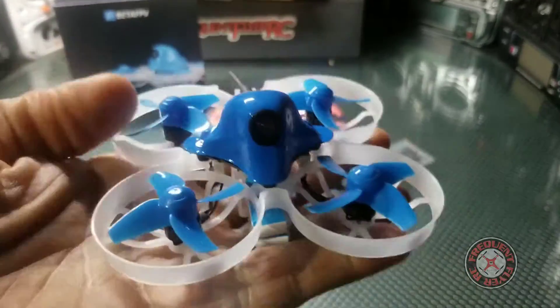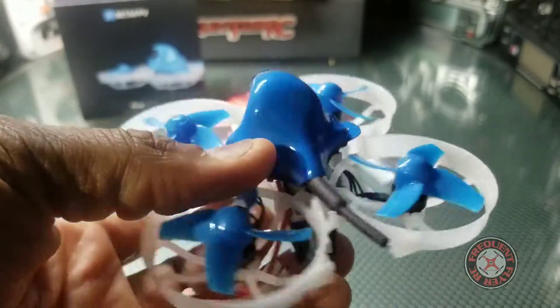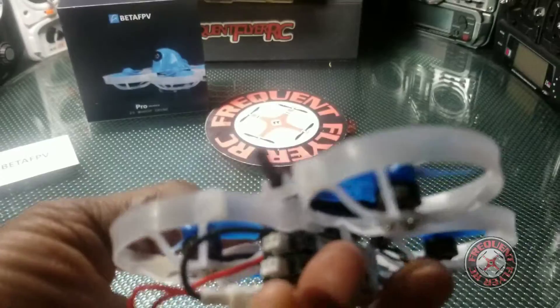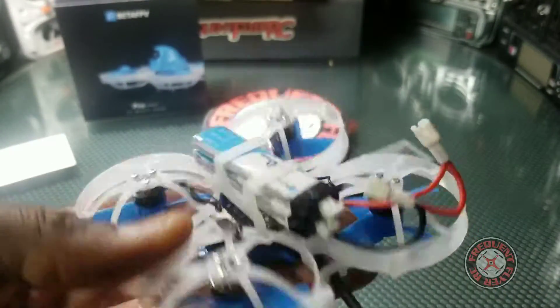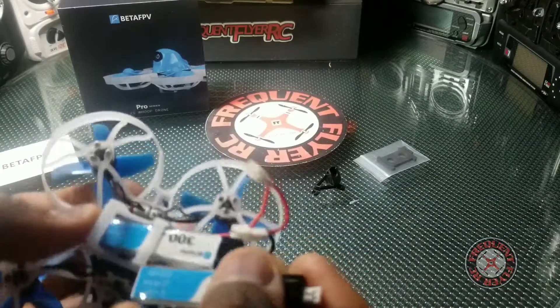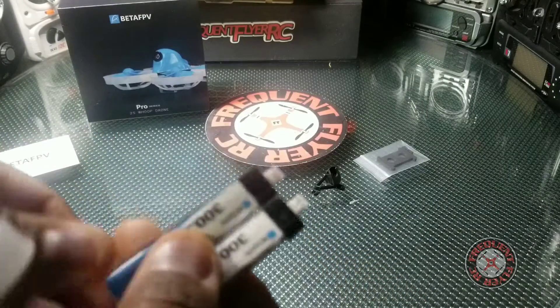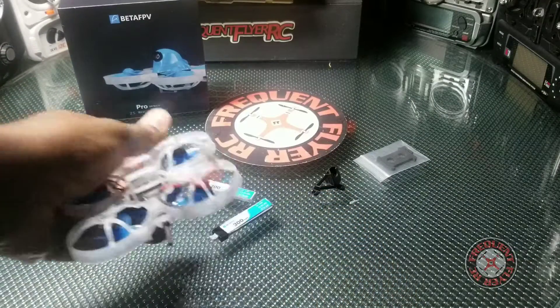Wow, so let's have a look at this. Oh, it comes with two batteries here — two 300 milliamp hour batteries.